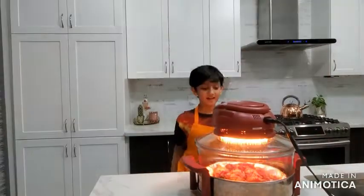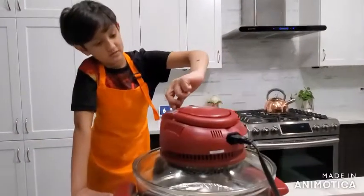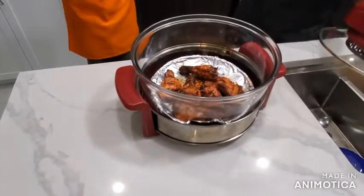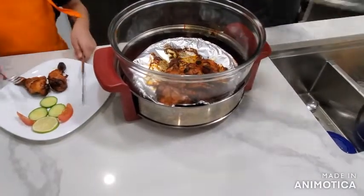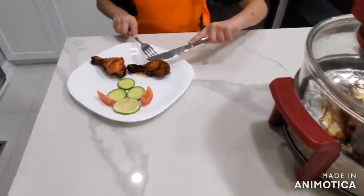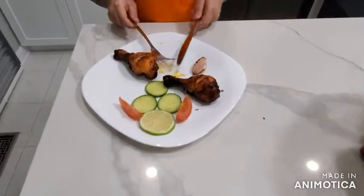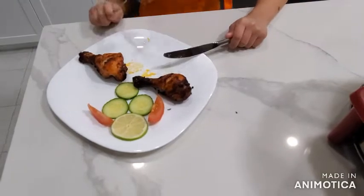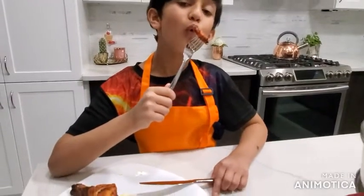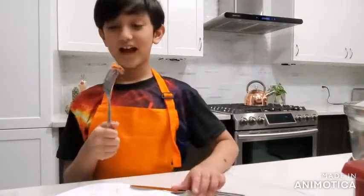After 50 minutes, I'm back. I'm gonna turn this up. My adult will help. I'm just gonna try it. I have to blow on it.